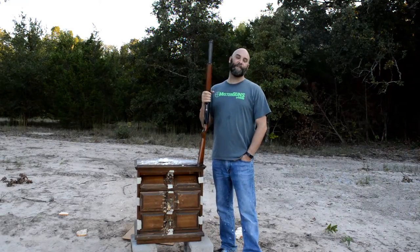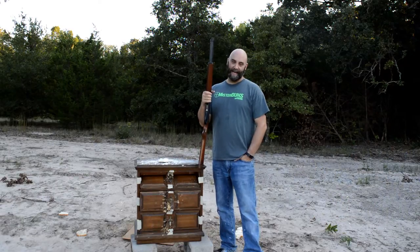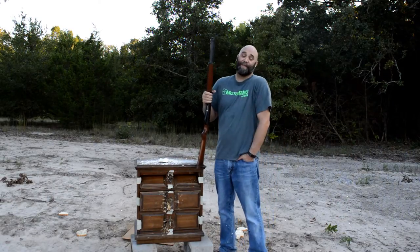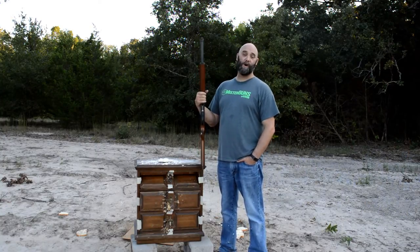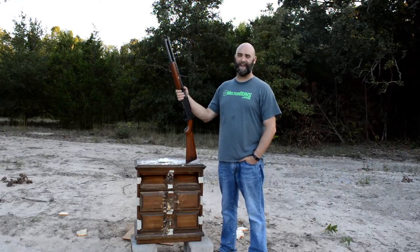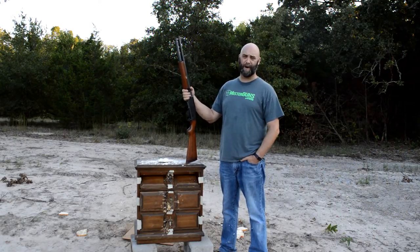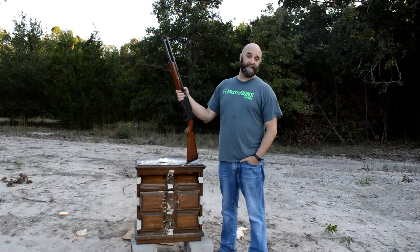So if you're thinking about buying one of these 916As, I would say don't — unless you like butter and bread, because it's pretty good for that. It's pretty terrible for home defense or anything that requires feeding and ejection. But who needs that in a gun anyway, right? Pretty cool — wish I could tell you to check one out.